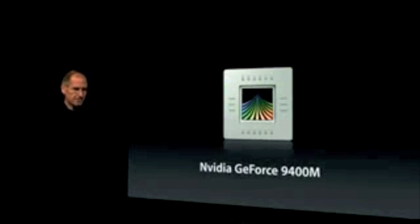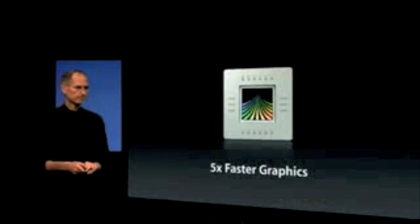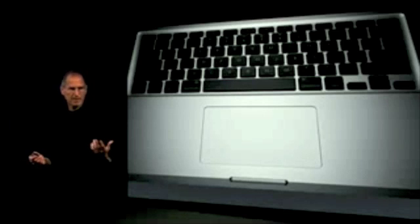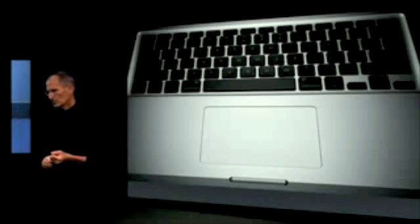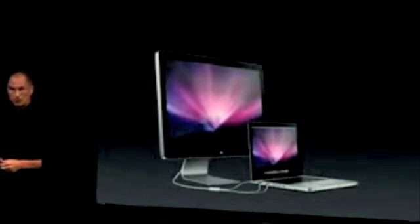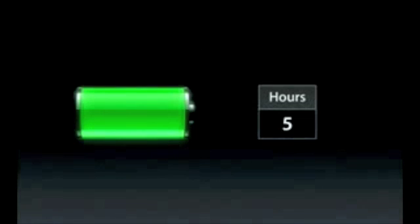The NVIDIA graphics — we're using the 9400M — and we're getting five times the graphics performance, 5x. Here's our system architecture. It's very clean, it's very simple. And of course, we've got that gorgeous glass trackpad with all the gestures. We've got our new display connector, so you can just hook this up, drive large displays with it, and we've got five hours of battery life.